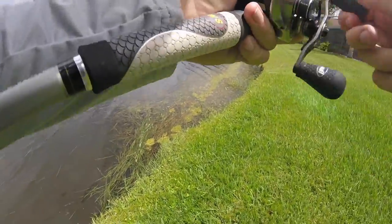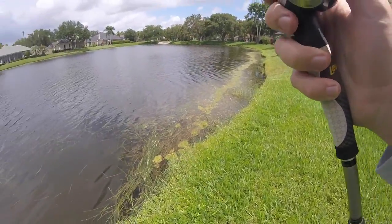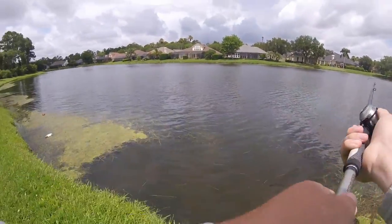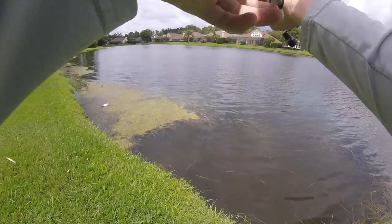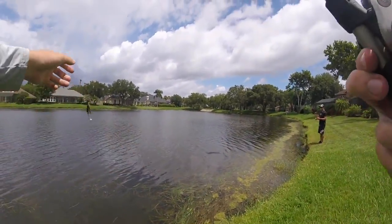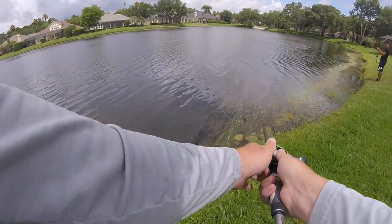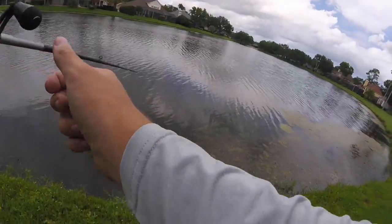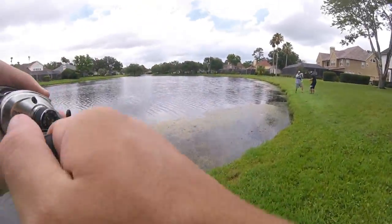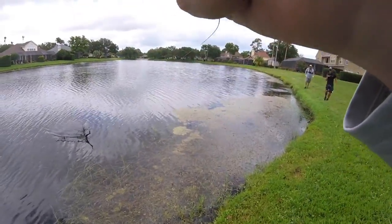Oh my gosh, I just got hammered by a toad! It was a freaking tank — at least like five pounds, no lie. I was looking over there at your popper and I turned back at the last second and I see this massive fish come out on the edge of this grass. Got him dude! He might be better — oh wait, it's a stick.